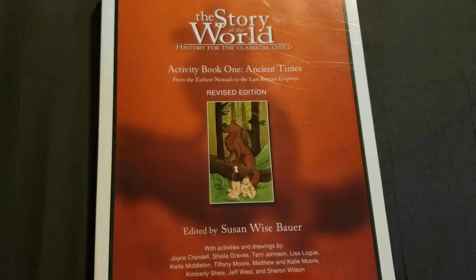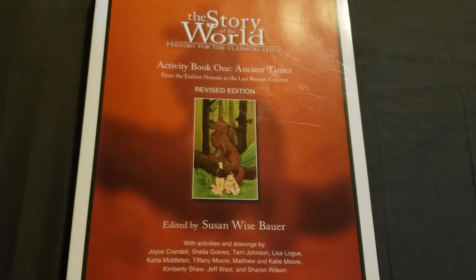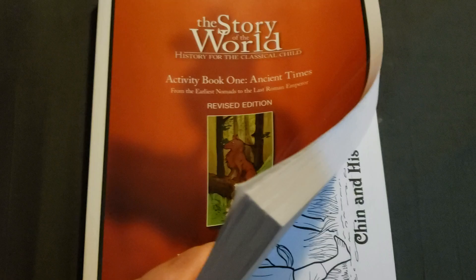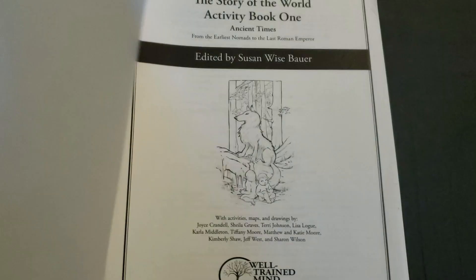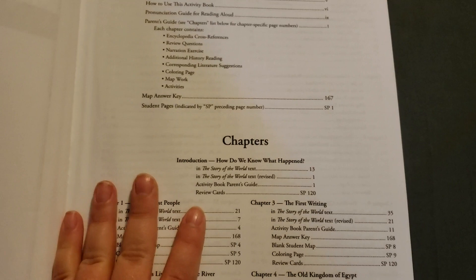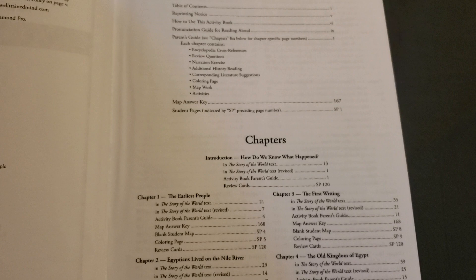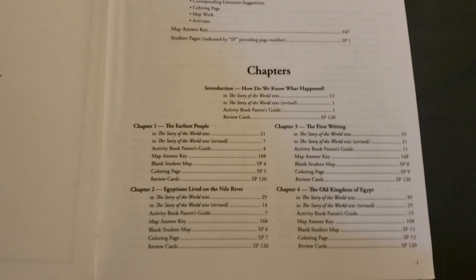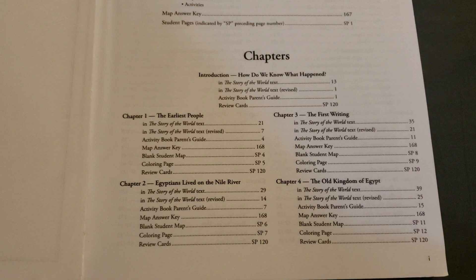And then this is the activity book. This activity book isn't a part of Build Your Library, but a lot of the activities in Build Your Library correlate with what's in the activity book — the worksheets and maps and stuff. So I won't have to print anything for Build Your Library; I'll just use the worksheets and maps out of here. With Story of the World you can also get tests, but I didn't do that because I don't feel I need to test my youngest for history right now. We don't really test at all with either of my kids, but that's not to say we won't ever do it.